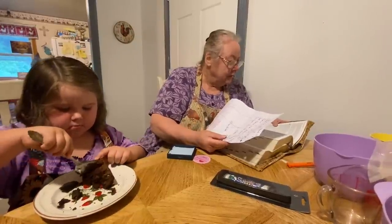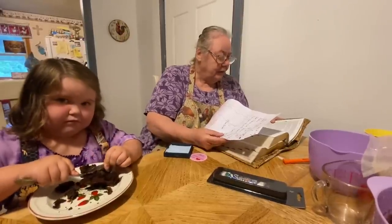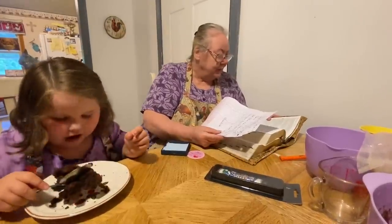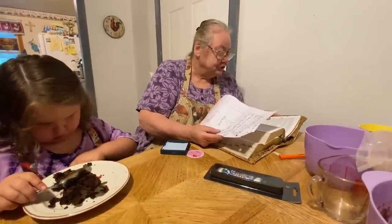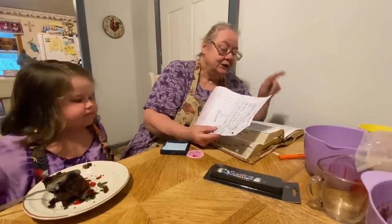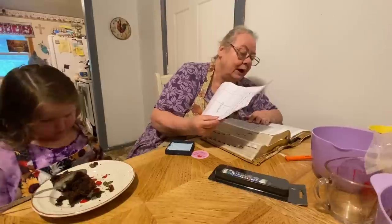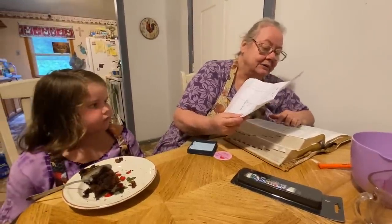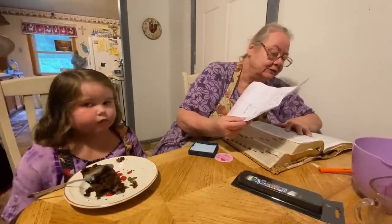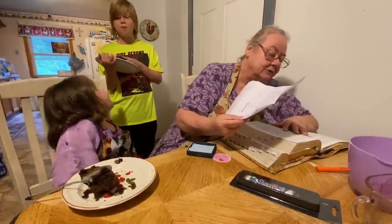It says: 'Hear, O Israel, the Lord our God is one Lord. And thou shalt love the Lord thy God with all thine heart, and with all thy soul, and with all thy might. And these words which I command thee this day shall be in thy heart. And thou shalt teach them diligently unto thy children, and shalt talk of them when thou sittest in the house' — this was the verse I was looking for this morning, talking about talking to the children and teaching them — 'and when thou walkest by the way, and when thou liest down, and when thou risest up, and thou shalt bind them for a sign upon thy hand, and thou shalt be as fortresses between thine eyes. And thou shalt write them upon the doorposts of thy house, and on thy gates.'